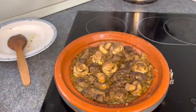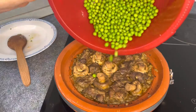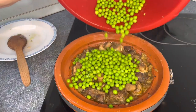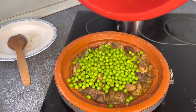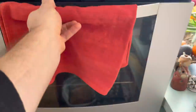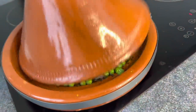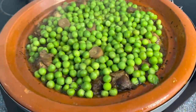The sauce level is getting to an appropriate level, and we're adding the peas — give this thing some fresh color. That's going to be nice. Into the oven, with the bread. Crunchy bread, bubbling tagine.